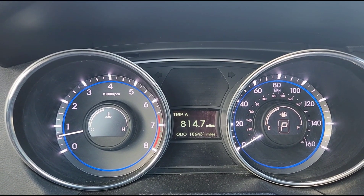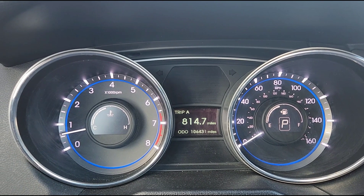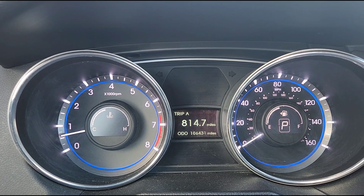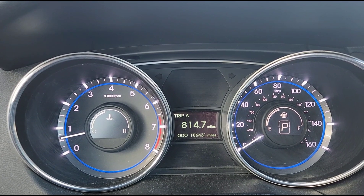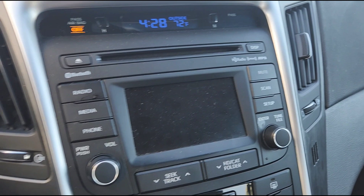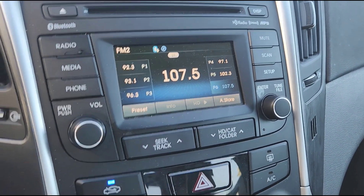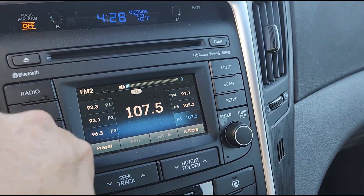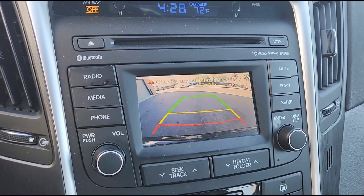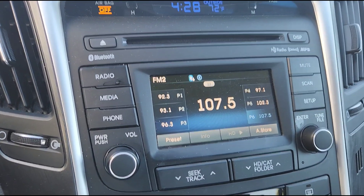Hyundai Sonata — this is the GLS, which is above the SE version. The little extras it has are alloy wheels instead of steel wheels with plastic hubcaps. The stereo is more advanced — it has Bluetooth connectivity and, as you can see here, it's got the backup camera. The regular ones don't have that.